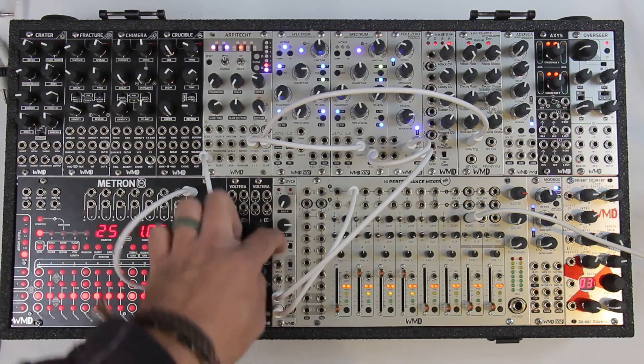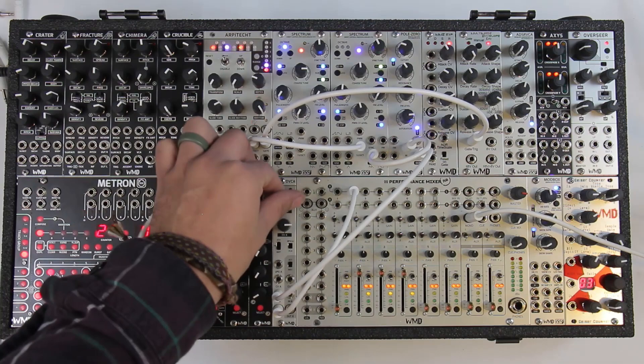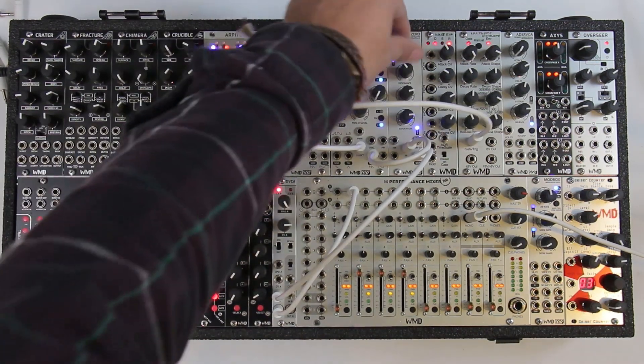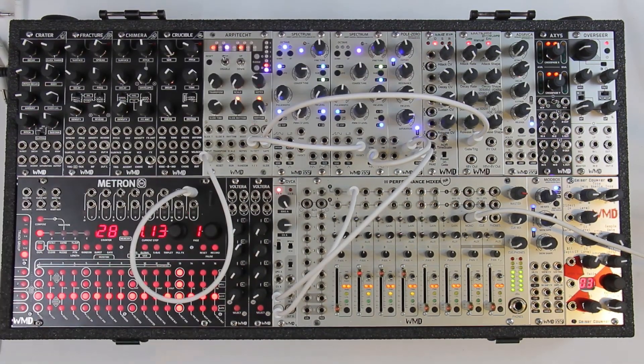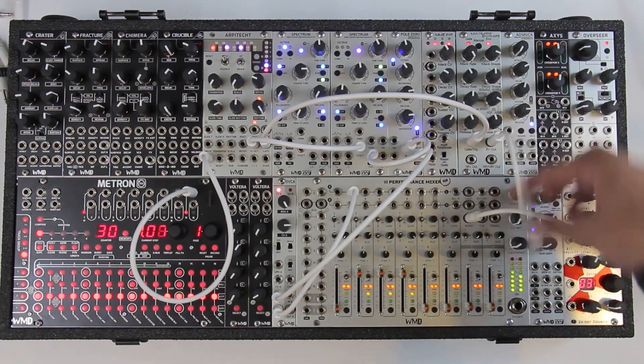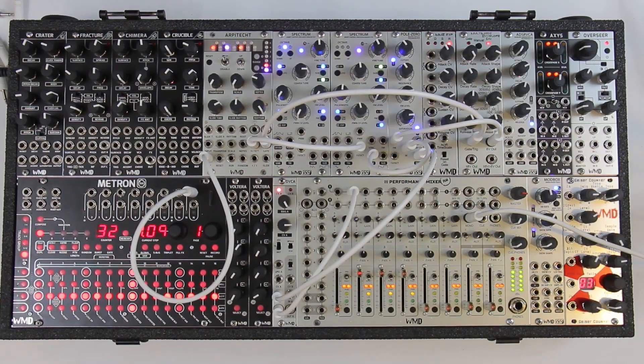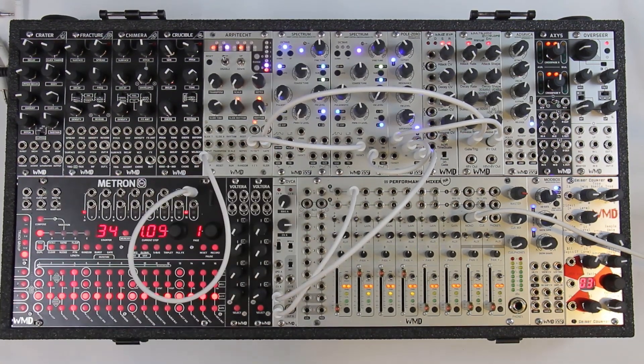Right now we're not going to hear much. If we put it on instant mode, we're not going to hear anything. I can turn up the bias and we can hear that start to come through. I'm going to run my envelope out into my Pull Zero just to get a little bit more cool filter character. Then I can turn the bias down and we've stopped the signal completely.